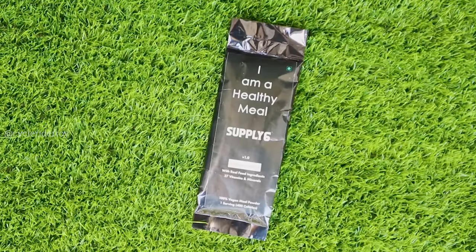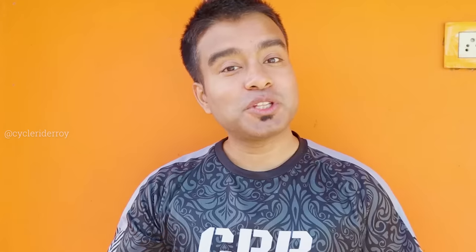Now, before we go ahead, let me share something with you. This is Supply 6, a complete meal in drinkable form. They reached out to me and asked me if I would like to try their Supply 6. This is not a paid or sponsored video — I am not getting paid by Supply 6 to share the details with you.